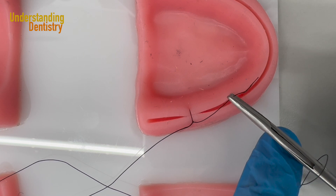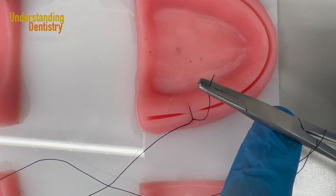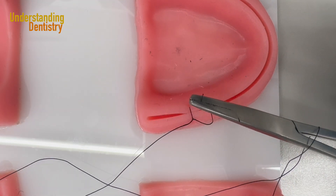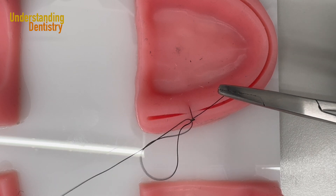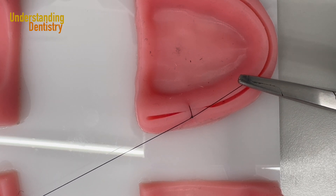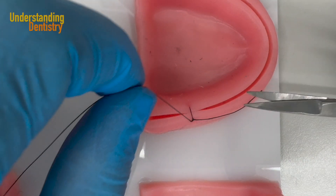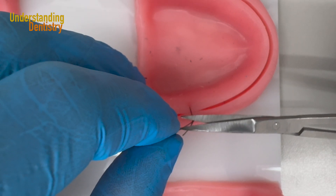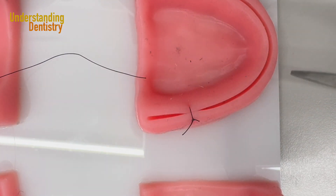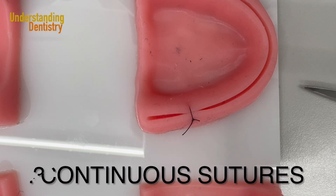I grab the tip of the thread — the closer to the tip the better. I grab closer to the tip and pull only with the hand holding the needle. The suture is now finished. I need to cut both ends. Of course you will have a tweezer to help with this procedure. That's your interrupted suture — now let's go for a continuous suture.